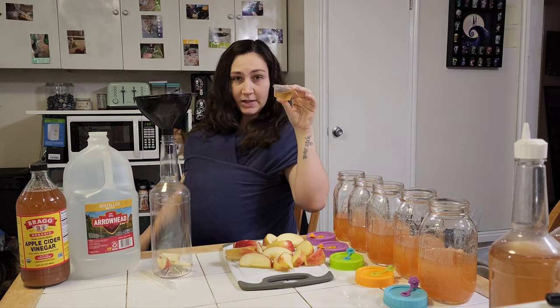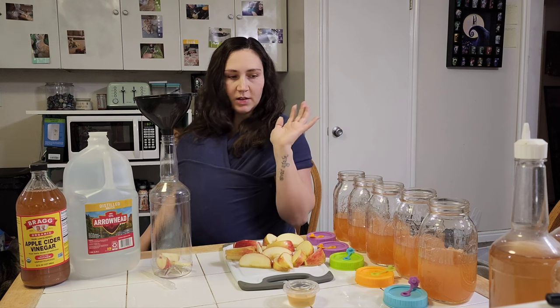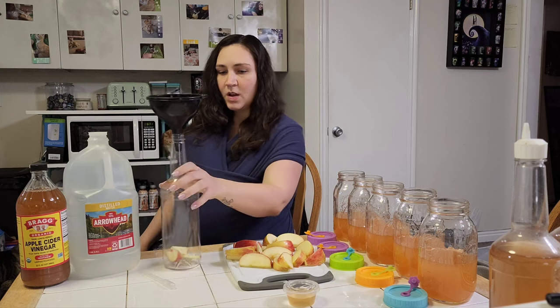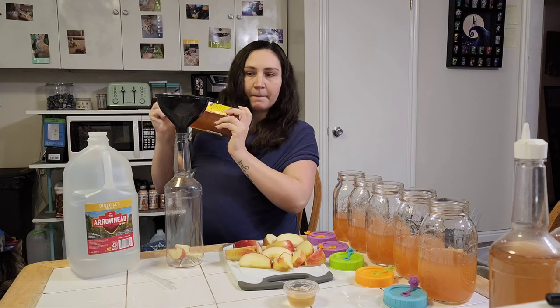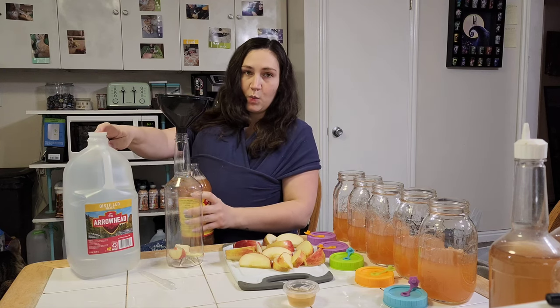This is everything you'll need — I'll put links to the specialty stuff down in the description. You're going to want a long neck bottle, some apple cider vinegar, and some dechlorinated water.